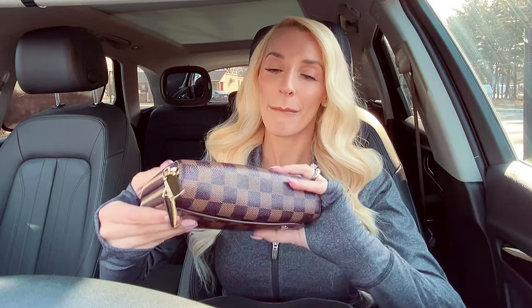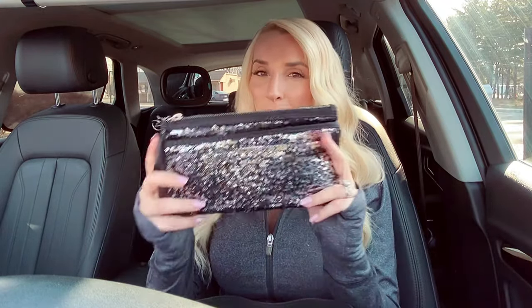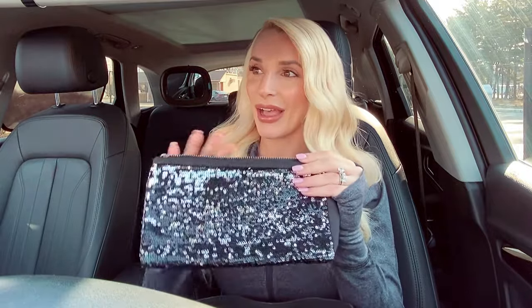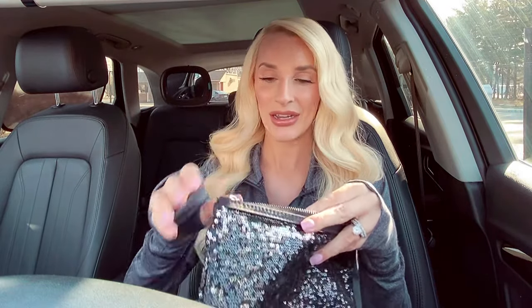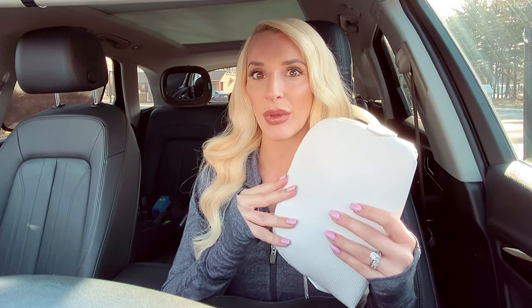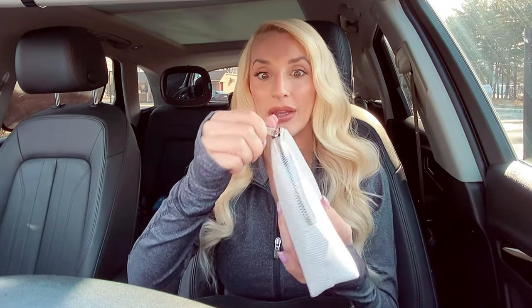Then I have my wallet. I keep my checkbook in a Victoria's Secret glittery pouch — I don't have an actual checkbook cover, so I just keep it in there. Not that many people write checks anymore, but I have it just in case. I always have little pouches in my purse, as you guys saw from my work bag video, because it's so much easier to organize and keep things clean. You just reach in for the pouch you need and get whatever you want out of it.